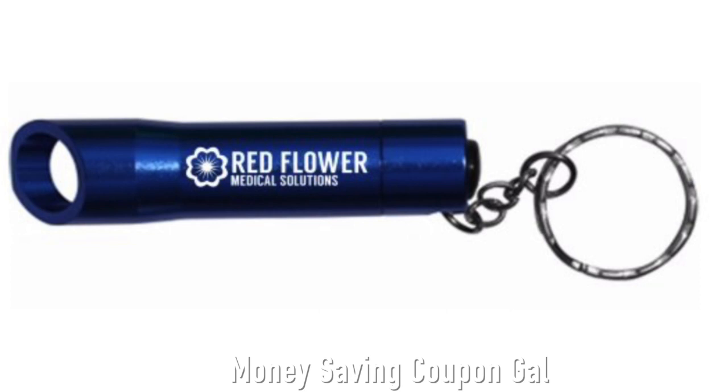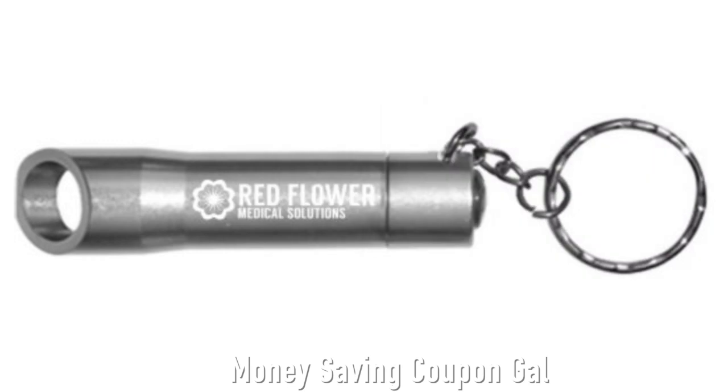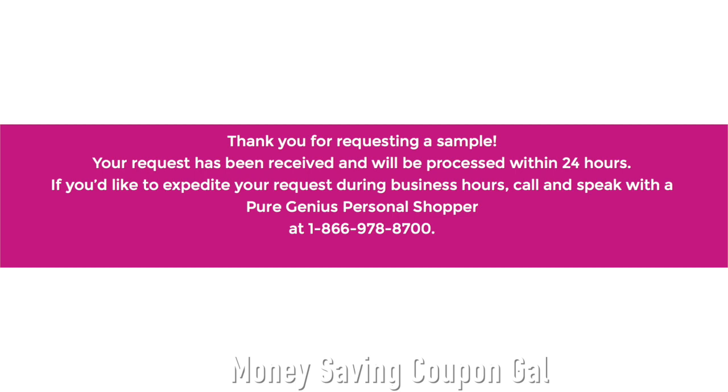You can choose either blue, green, black, or gunmetal. Then you fill out your contact information, click I'm not a robot, and submit. It will say thank you for requesting a sample — it has been received and will be processed within 24 hours.